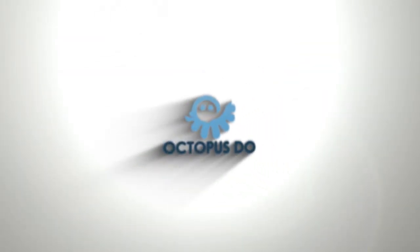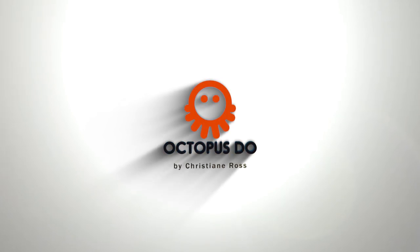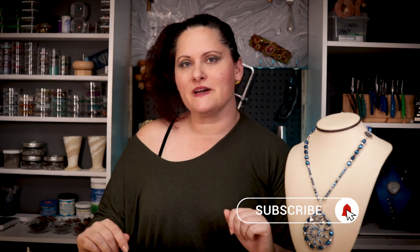Hello, welcome to Octopus Do. I'm Christian Ross and today we're going to work on a throwback project. If you are new here, don't forget to subscribe and click the notification button if you want to know when new projects come out. I said we're doing a throwback project today.